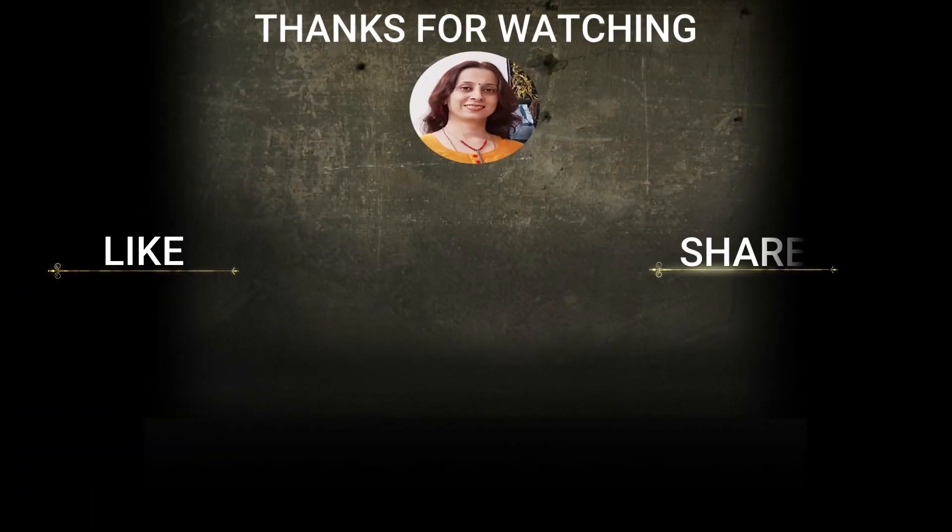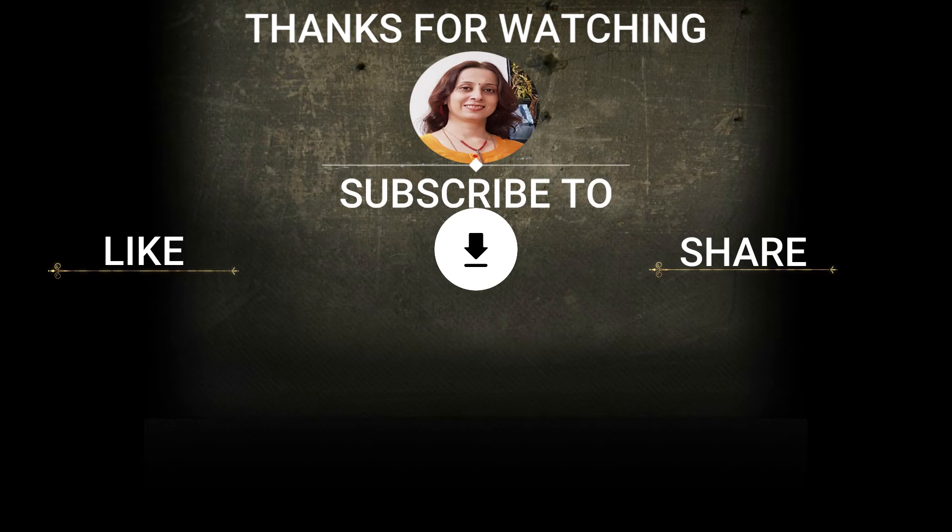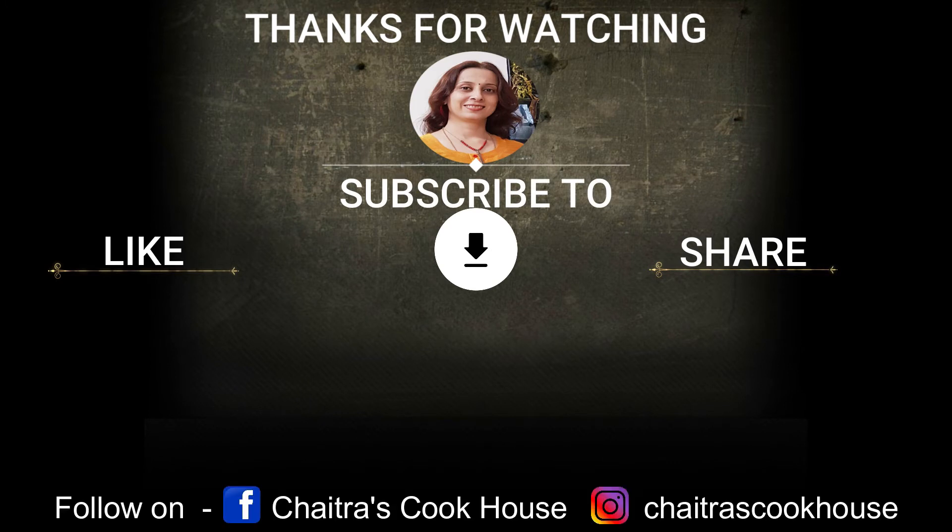Thanks for watching. If you like this video, please hit the like and share button and the bell icon for notifications of the next post.